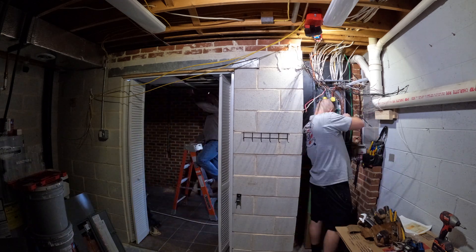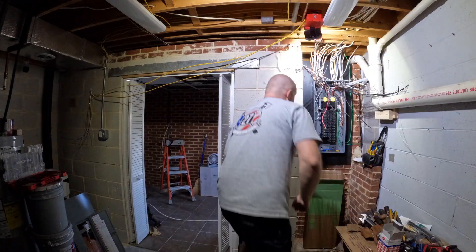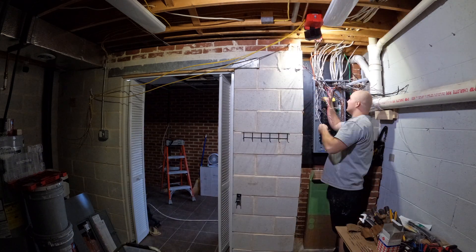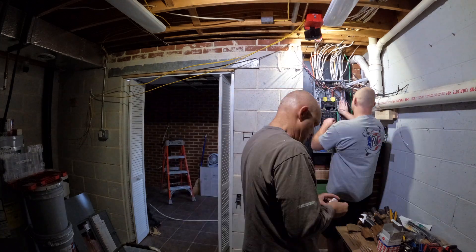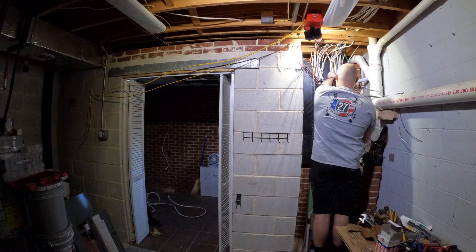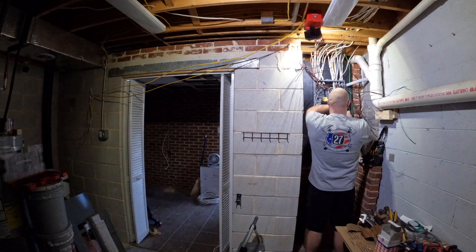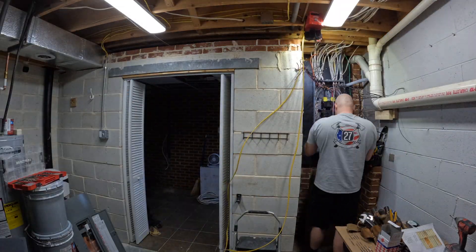While we were also doing this, I decided to run a new service to my garage. It was currently a 60 amp service and I wanted to upgrade it to a 100 amp service, as I do a little bit of welding and wanted it to be able to support that out in the garage. The wire we ran for that was a number one SER cable. I'll link this down in the description below.